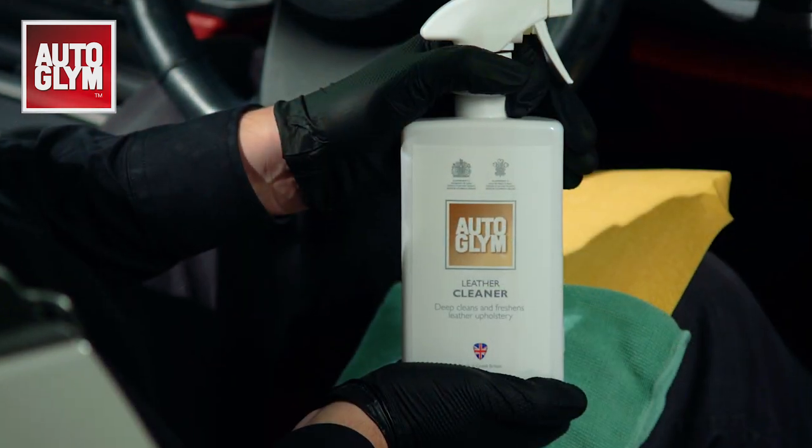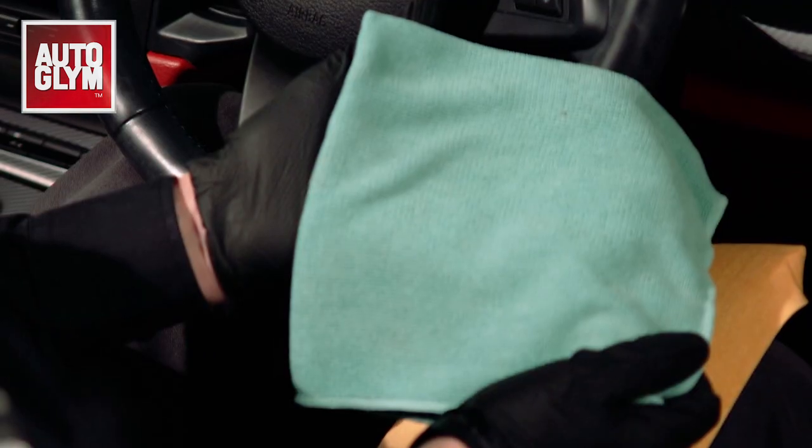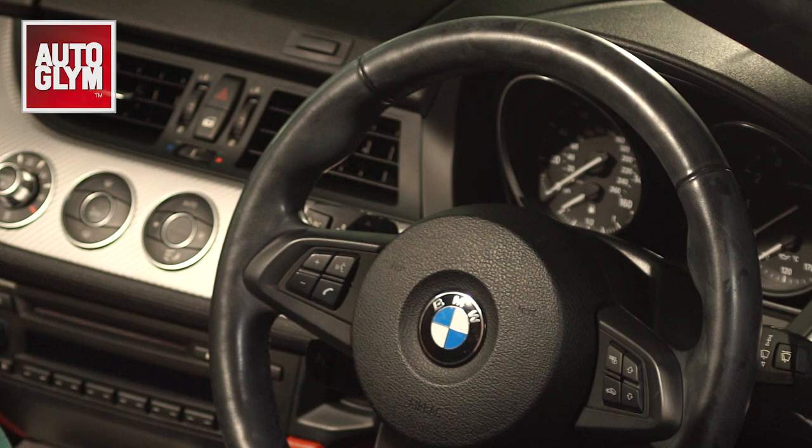Cleaning leather is very easy as long as you have the right products. We will be using leather cleaner, an interior microfiber, and a clean damp cloth to transform this shiny steering wheel back to factory matte.